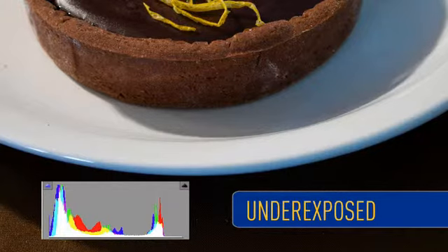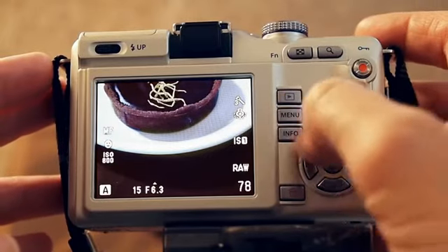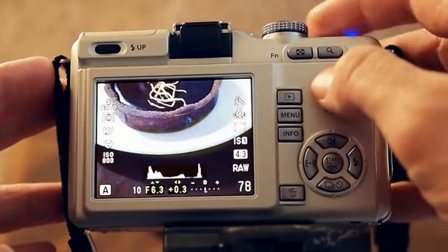Your camera's meter can sometimes be fooled by artificial lighting conditions, particularly if you're photographing a meal on a white plate. If this happens, use the exposure compensation feature by accessing the multi-view display, then pressing left or right to increase or decrease exposure.